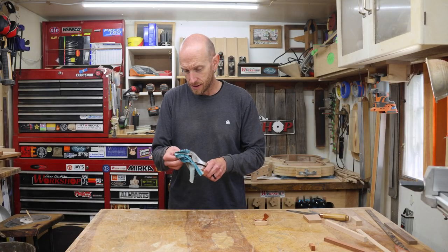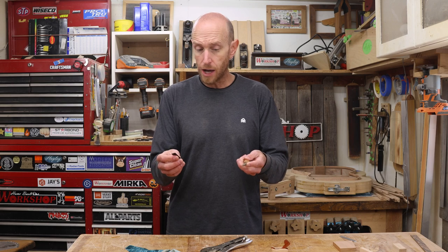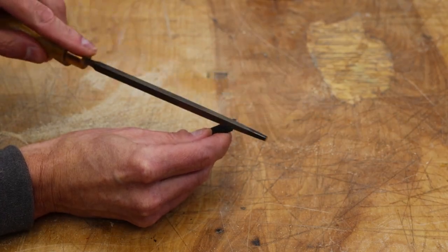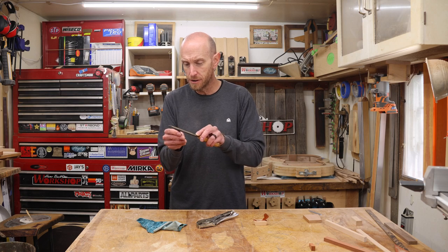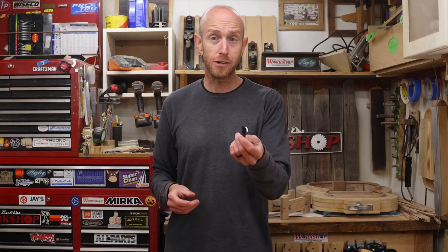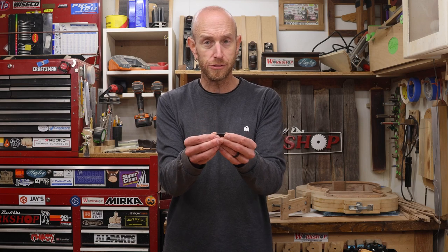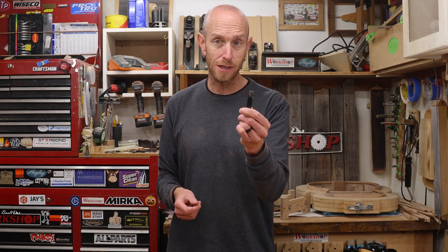That didn't seem all that bad. You can tell if the steel is hardened by using a file — if it skates over the metal instead of biting in, it's hardened. The file is scraping some of the black gunk off, but it's not cutting into the metal, so I call that a success. Now I've got to do that same process for the rest of these irons, and then I need to do a tempering process. Right now this metal is very brittle and there's a chance it could snap, so I'm going to put it in the oven at 400 degrees for one hour and repeat that process twice — two tempering cycles.